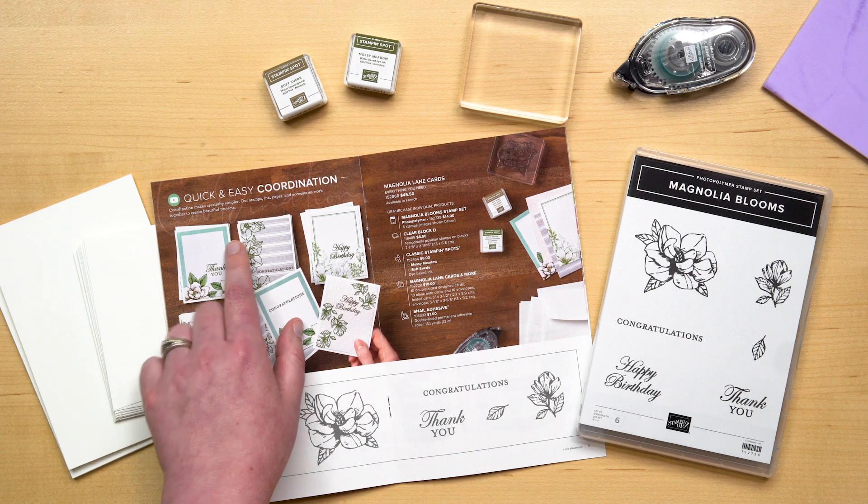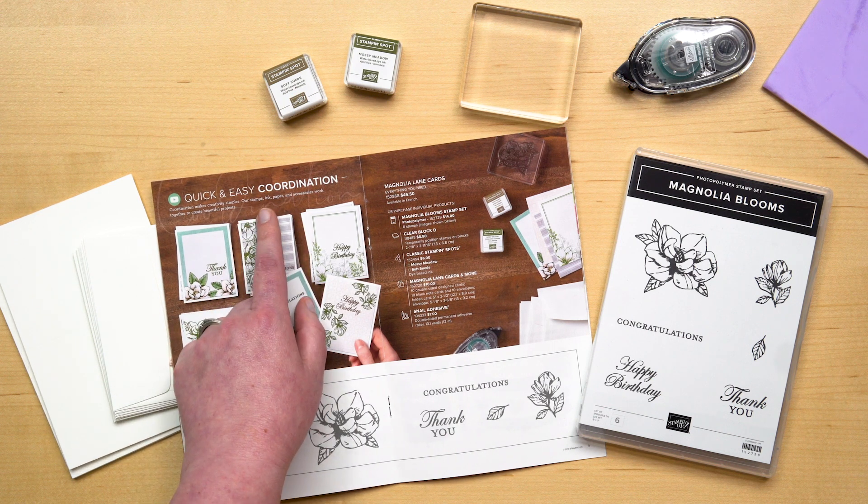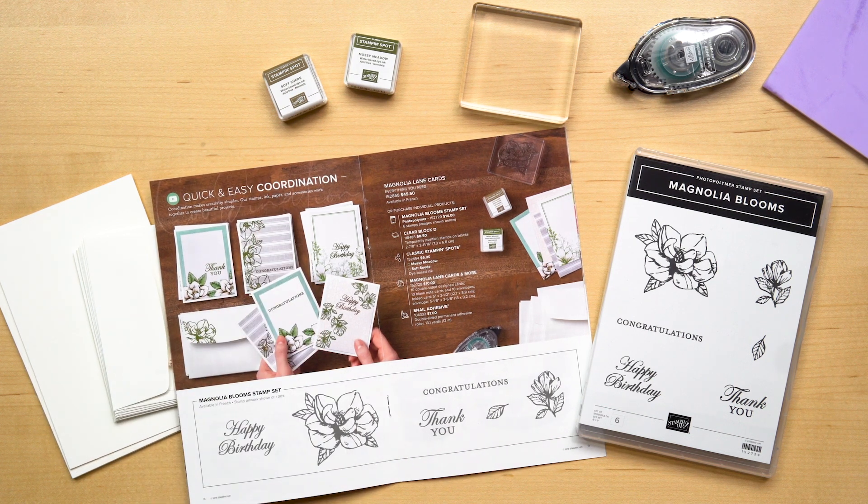You'll notice at the top of the page, this collection is all about quick and easy coordination. Stampin' Up! is the industry leader in product coordination. Coordination makes creativity simpler — our stamps, ink, paper, and accessories are designed to work together to create beautiful projects. We take the guesswork out of it, especially with the product collections featured in this brochure.